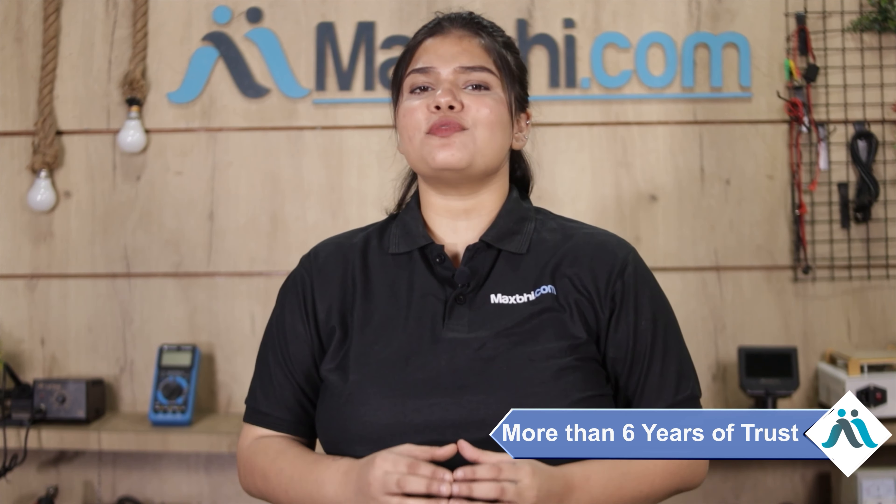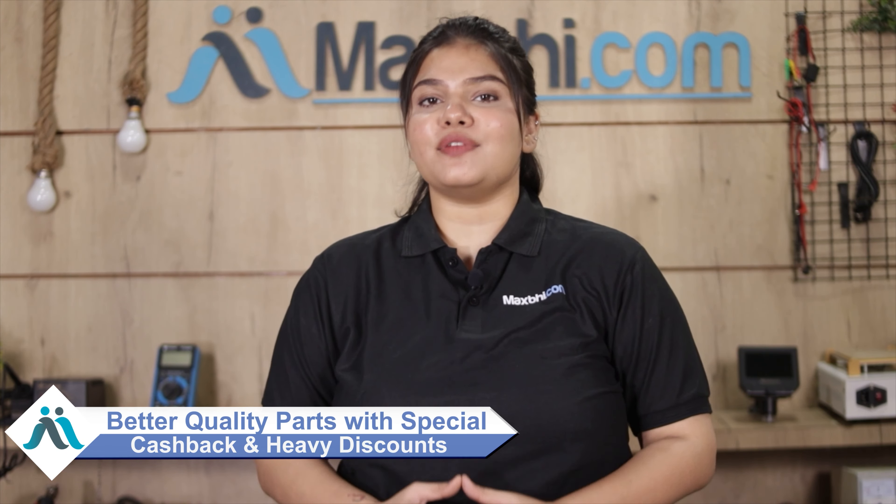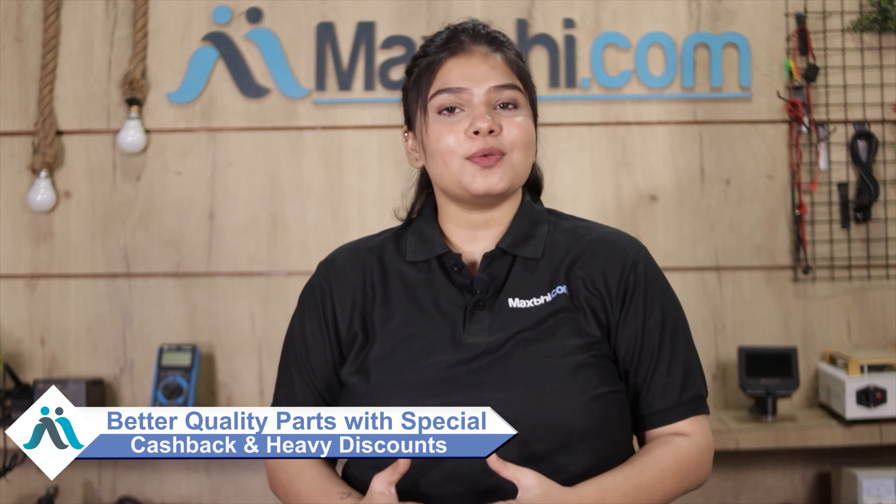MaxBee.com, in the past 6 years, has served over 1000 happy customers with phone parts. So don't wait — order now and get special cashback and heavy discounts so you can get better quality parts for your phone.